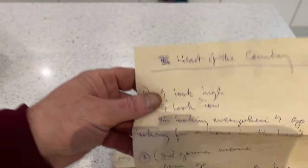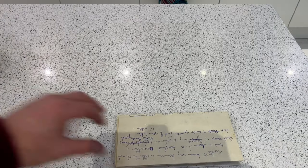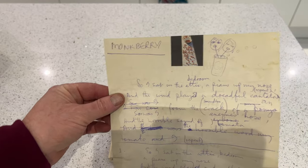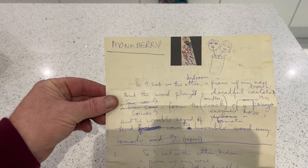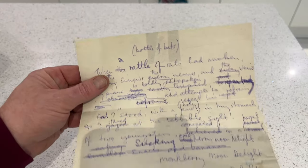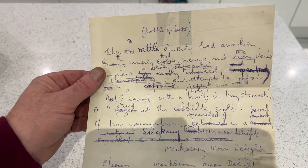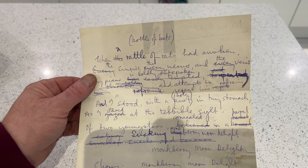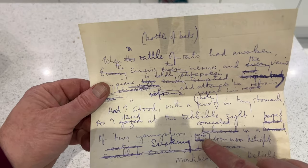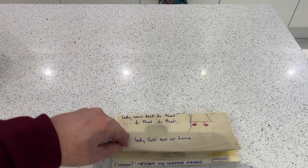'Heart of the Country' next. Then one written on McCartney headed notepaper — this is 'Monkberry Moon Delight,' a two-sided one. There are quite a lot of lyric changes in this. I can see he was still using 'Blueberry Moon Delight' — yeah, there it is, crossed out, and 'Monk' written in. I love these handwritten lyrics.